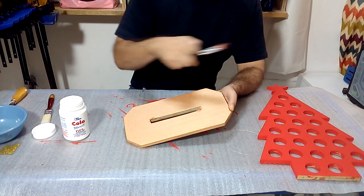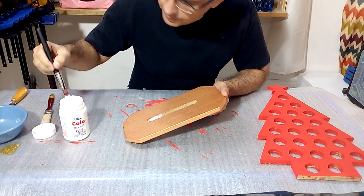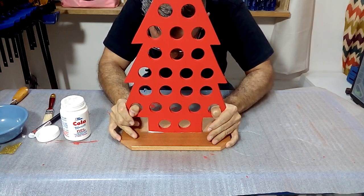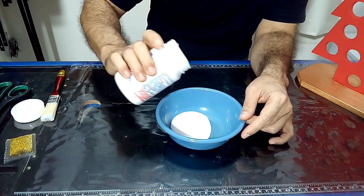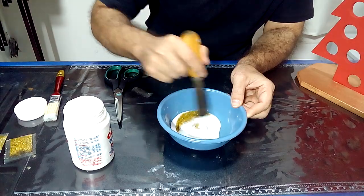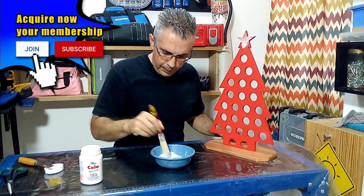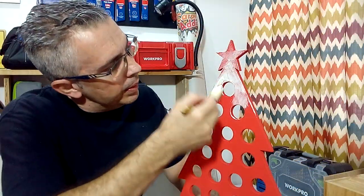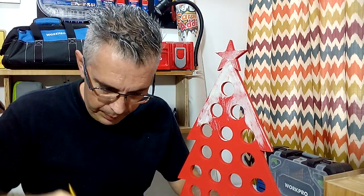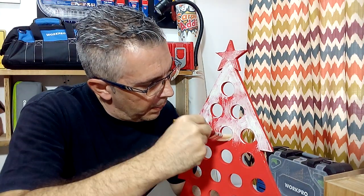Once the painting is dry we join the two pieces with wood glue. To give an interesting finish I'm going to mix the white glue with a little glitter and cover the paint with this mixture. When this varnish dries it will be transparent and will have the shine of the glitter, giving our little tree a cheerful touch.